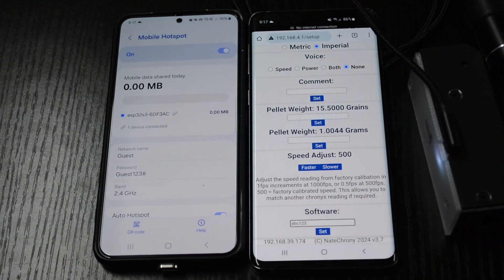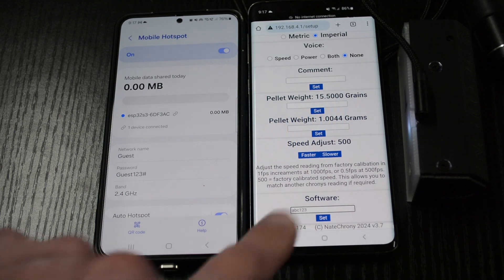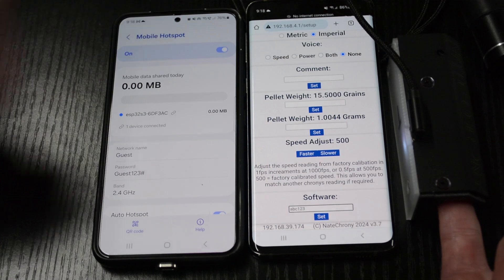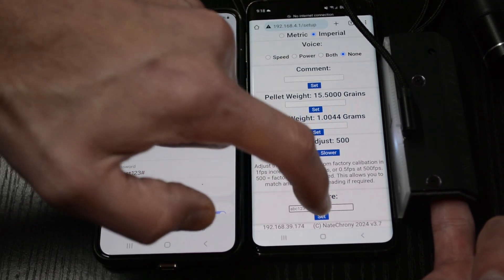We've got the code entered and we're connected to the Wi-Fi. What we're going to do now is block the front sensor — I'm just going to use my finger. Block the front sensor, then press Set, and count to 10.